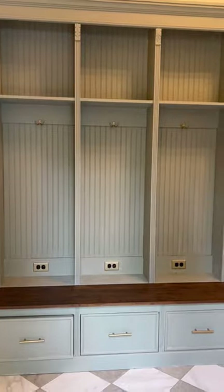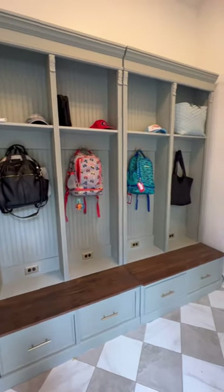I used all the same hardware for the hooks but added some on the pulls, and this is what it turned out like — we all have a cubby.